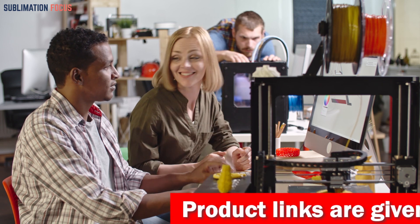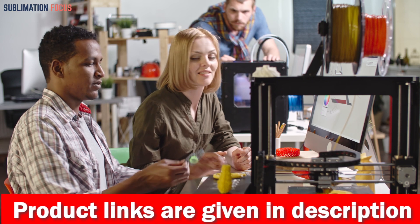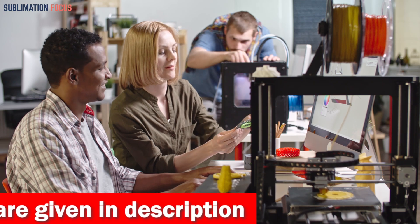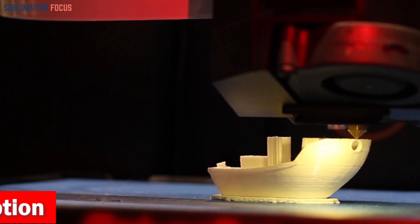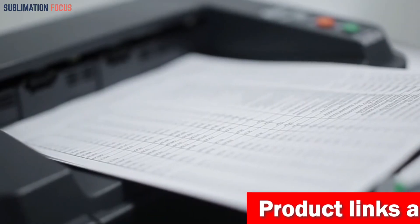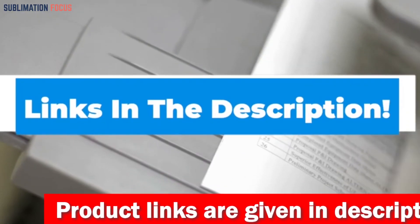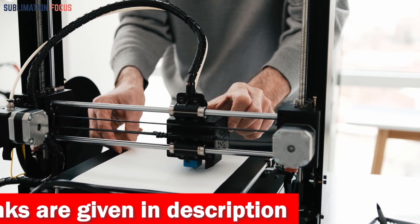A quality 3D printer can make a massive difference in the performance of your creations. We've compiled a list of the top 3D printers for multi-color printing, each specially designed for multi-color and multi-material use, suitable for any condition and environment. For your convenience, links to each 3D printer are included in the description box below, updated daily to ensure you get the best deals.